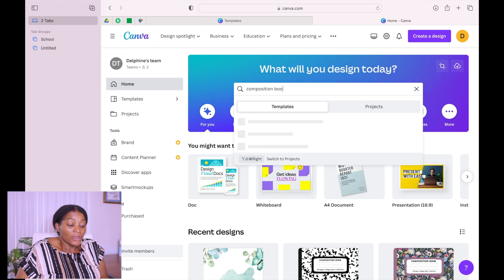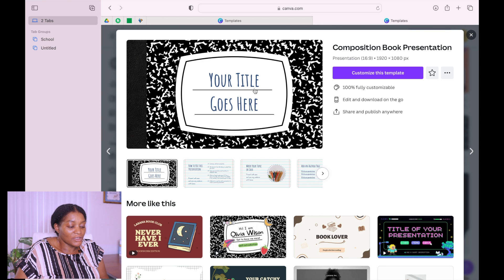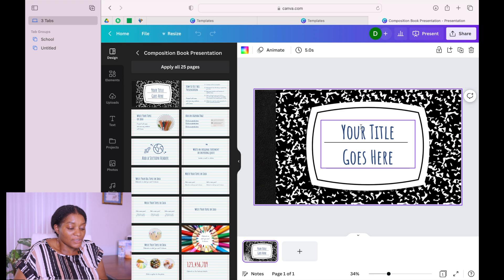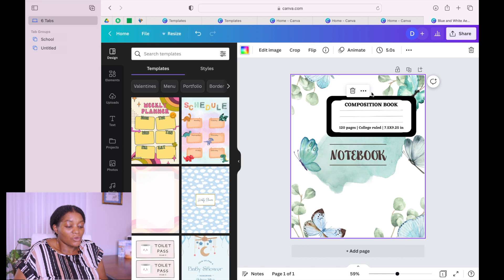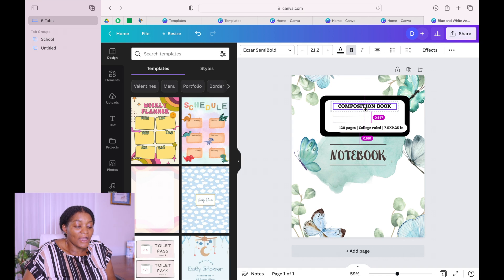You can also design yours, but we are doing shortcuts — we want something easier. When we find an element we like, we click on it, copy that section, bring it down to our book and paste it here. We adjust it to fit our book. Write 'Composition Book' — and remember, the books we saw had the number of pages, college rule, and the size on them. Make sure you do your research and put every piece of information that needs to be there.